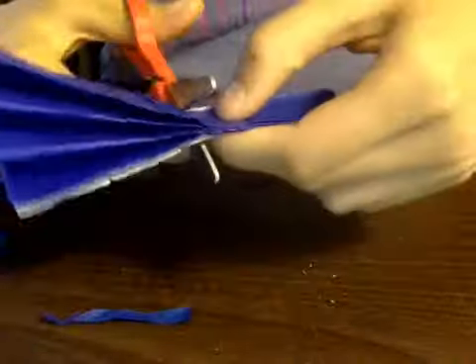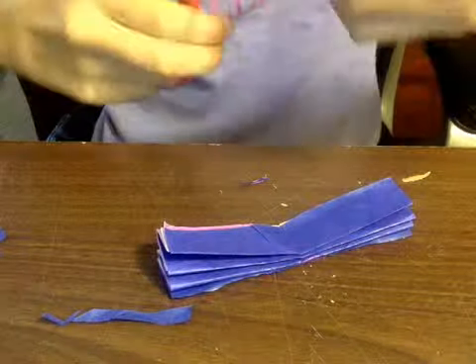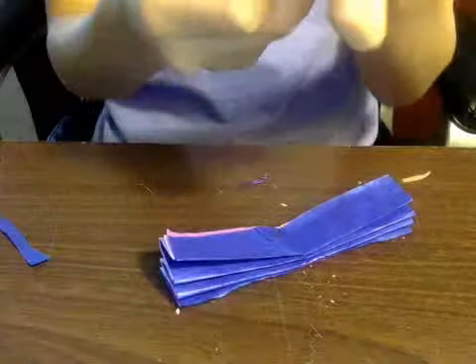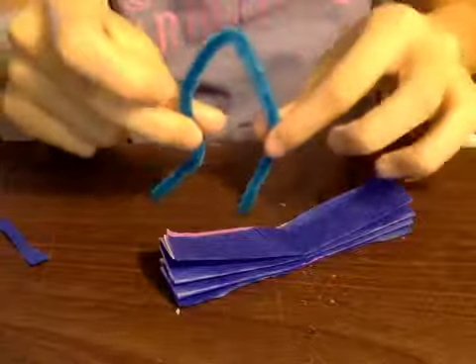Now that you've got your fan-shaped piece, fold it in half, open it back up, and see that line. I'm just going to cut a little bit on the line, just a tad. Then get your pipe cleaner, fold it in half, open it - it looks like legs right now. You're going to put your pipe cleaner in the slits, then squeeze it together and twist to the bottom.